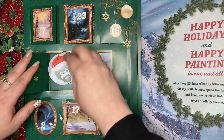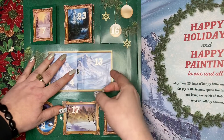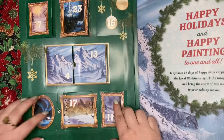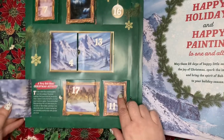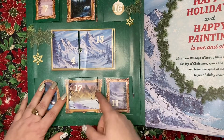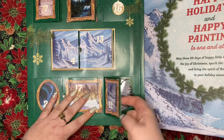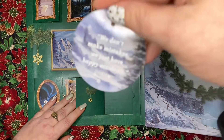Another Christmas activity, another Christmas activity, and another Christmas activity — we got this one as well.